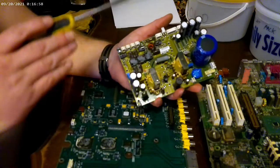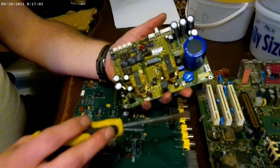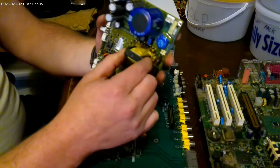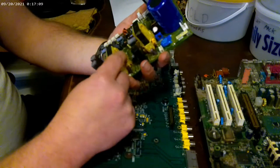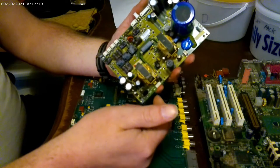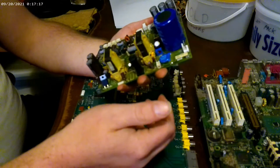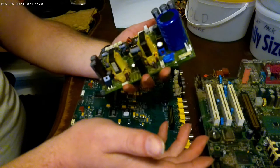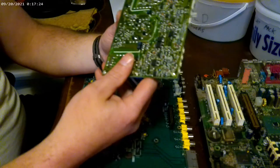You have to kind of figure out what your spot is and where you feel comfortable with that stuff. You can pop the transformers off and throw them in with motors. If it's one of the transformers that has a whole lot of copper on there, you may want to pull the copper off and just throw the rest in scrap metal. There's a lot of different things to look at and weigh if you get into actually doing these boards.